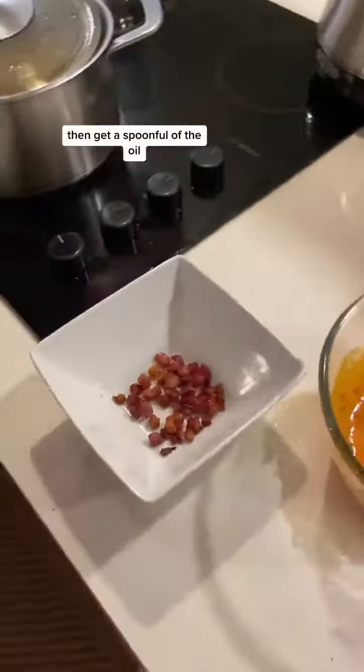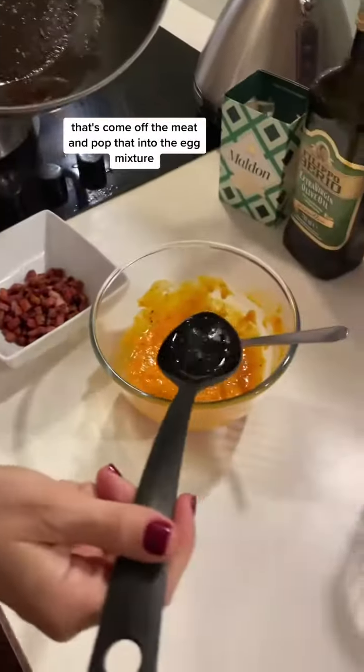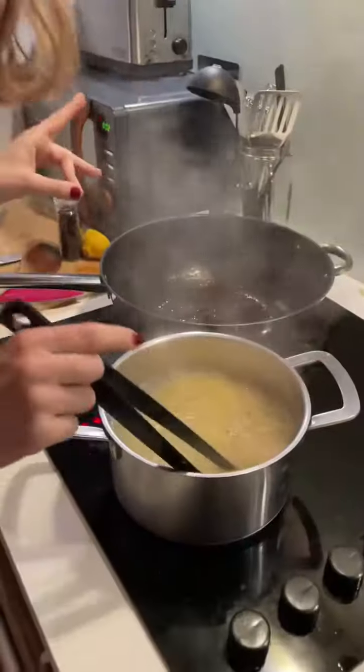Remove the pancetta so you keep the oil in the pan, then set the meat aside in a dish. Take a spoonful of the oil that's come off the meat and add that into the egg mixture.